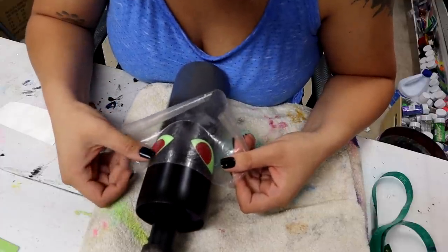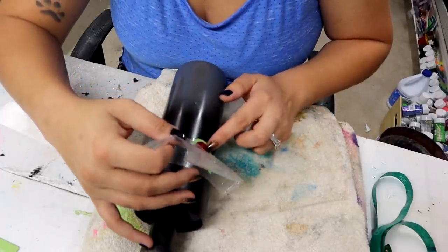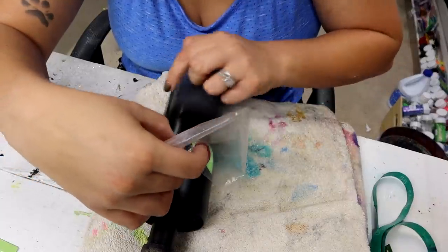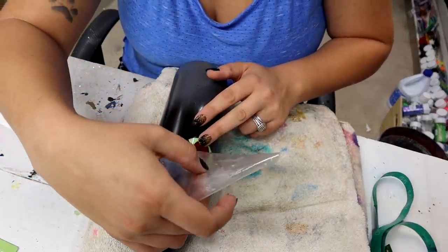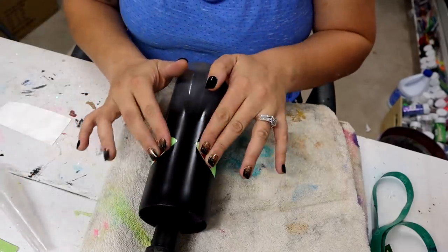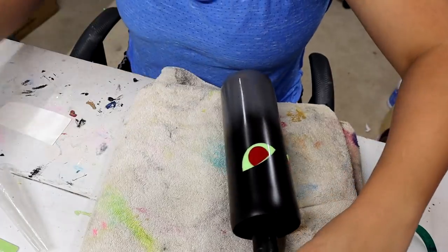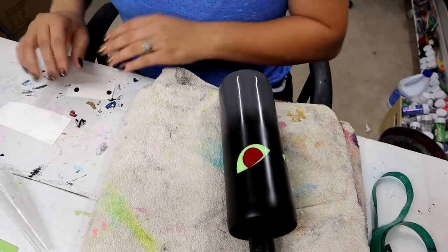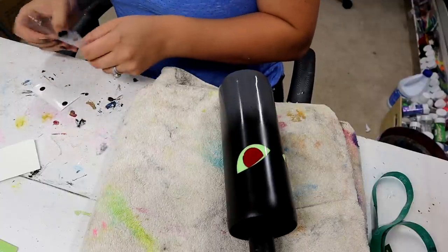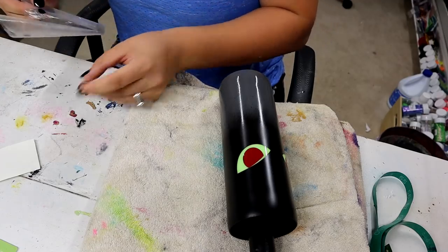Easy, easy — sweet! Now it's going to have glowing red eyes. I'm going to add the pupils too. Adding pupils is optional but I feel like it looks cool and draws a little more attention to the eyeballs.